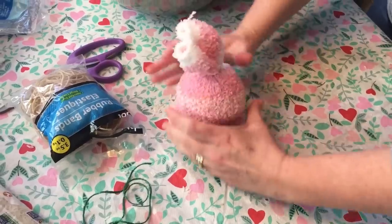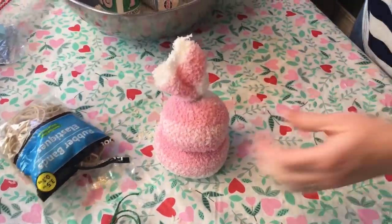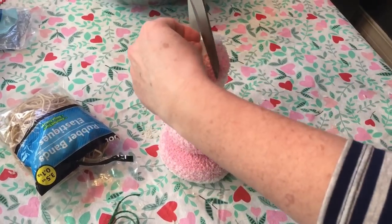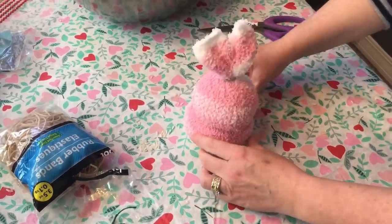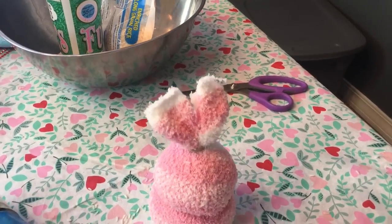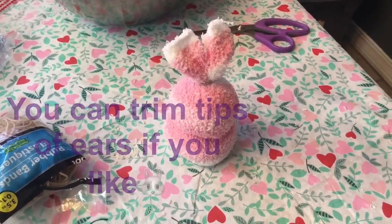Now all you're gonna do is take your little scissors and just cut down the center, just like that — and there you have your little sock bunny! Thank you so much guys for watching, I hope you have a great day!